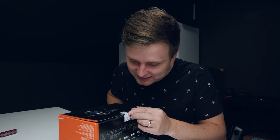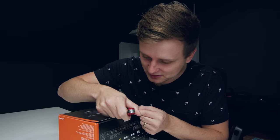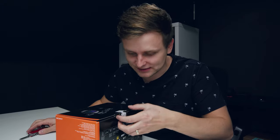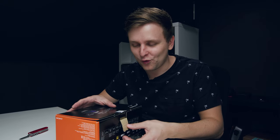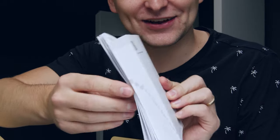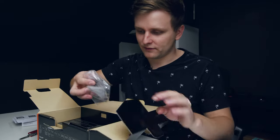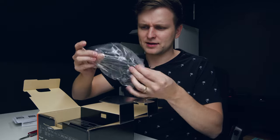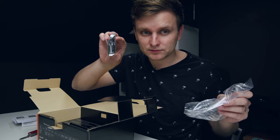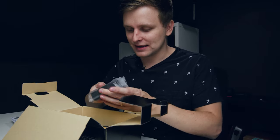Okay, this Sony seal is slightly ripped over here but let's open it. It's not so much about what's inside because you guys probably already know. Look at the thickness of that - it tells you what SD cards to buy. We have the HDMI slot holder, we have a USB-C cable. I'm just super super excited.